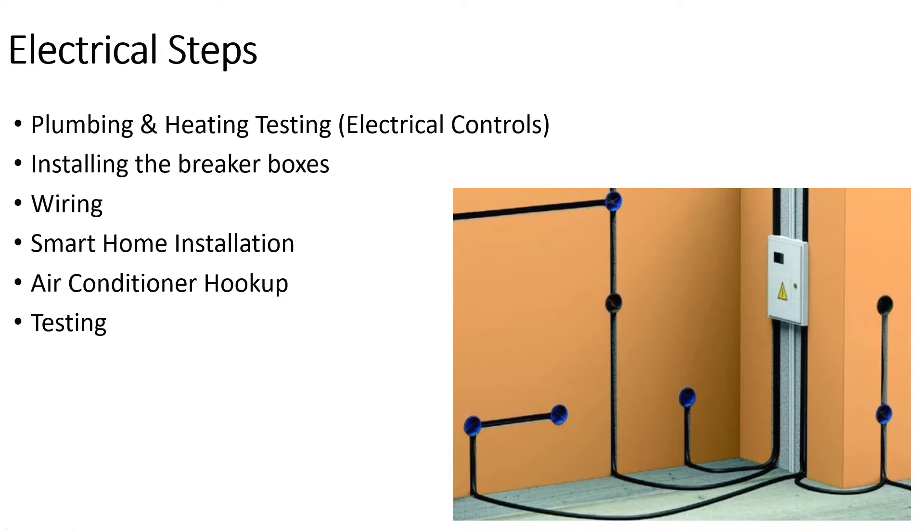Everything is connected to an app so you can save energy — you can warm the house up before you come in for more comfort and better energy savings. You don't have to stick your hand inside cabinets and turn knobs. Then we're putting in the air conditioner hookup. At the time of this video we're still waiting on the AC hookup — it's part plumbing, part electrical. There's a drain line that has to connect to the drain, and it also needs its own breaker and its own circuit.